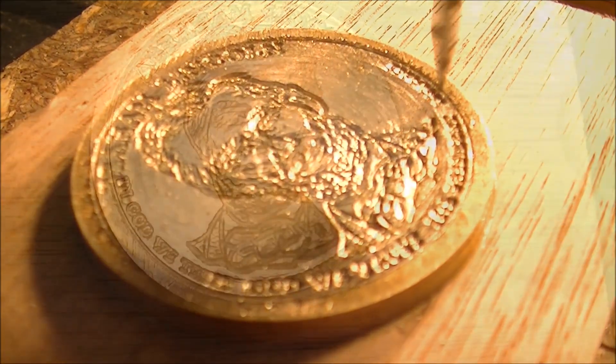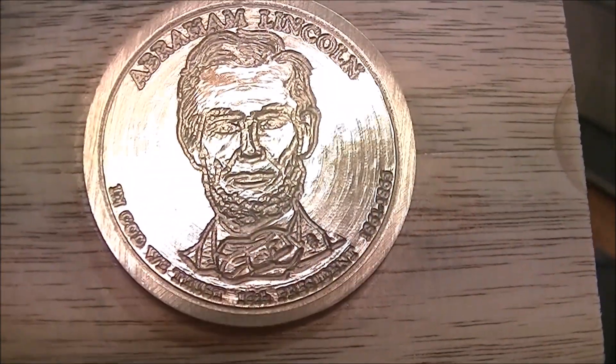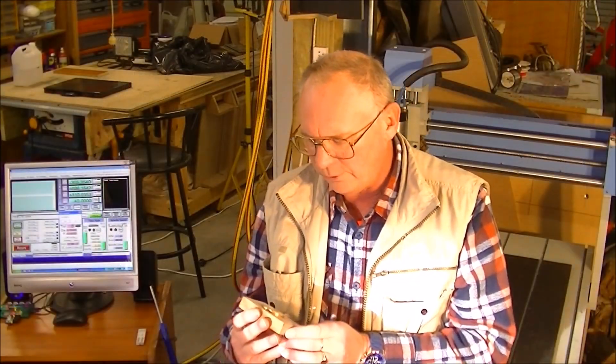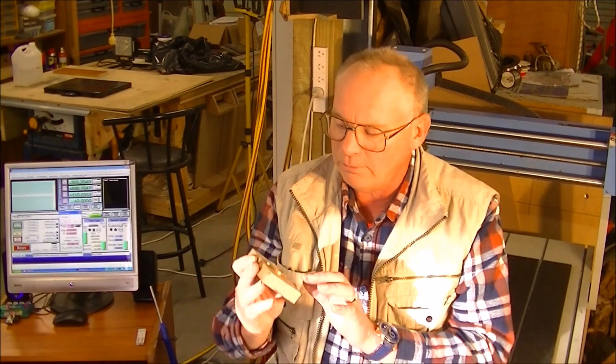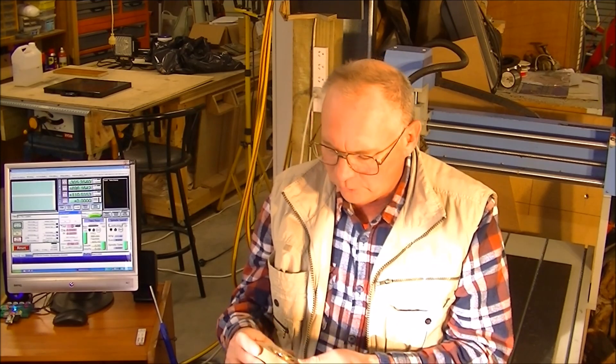So we'll get back to this now. That's another project done for me. I'll finish this up a little bit — I'll get a little bit of brass so I can clean the outside up.